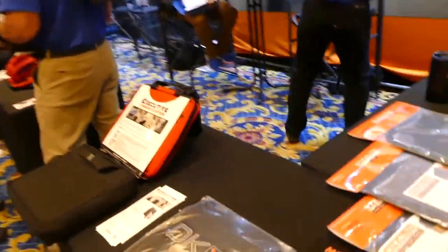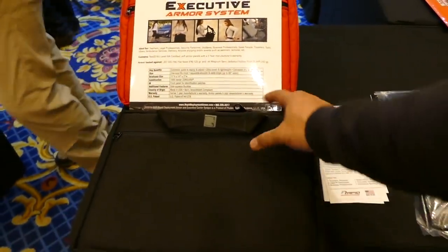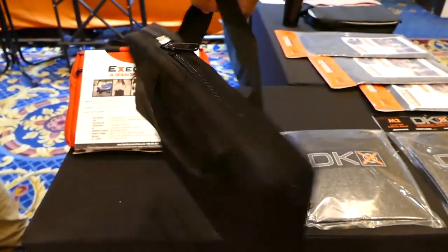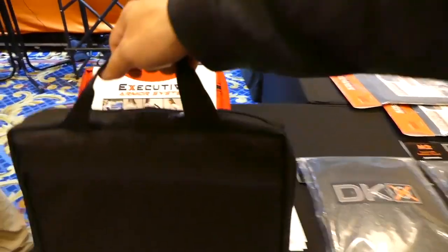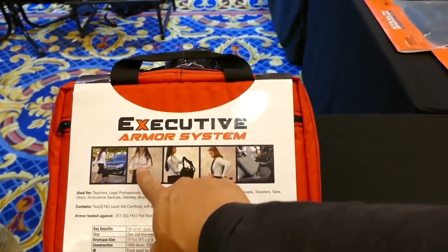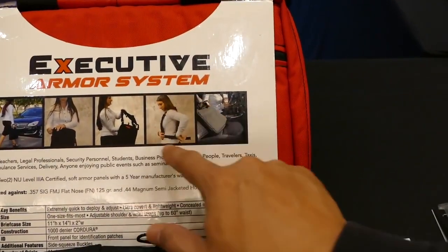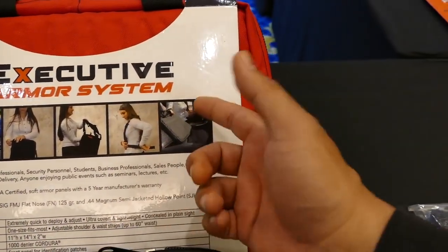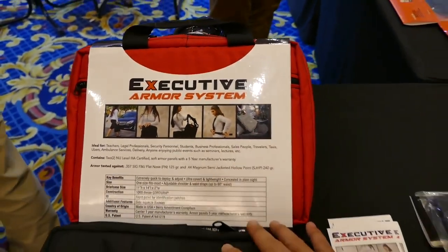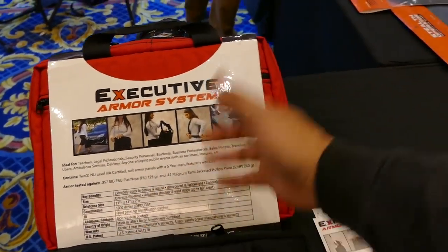Over here they have something called an Executive Armor System. Normally you carry it like a briefcase — basically like a laptop bag. Doesn't look like anything big, but in a pinch if something goes down, you can open it up and wear it like a field expedient bulletproof vest. It's not rifle rated — I believe this one is 3A as well — so you're protected from 44 magnum and below.